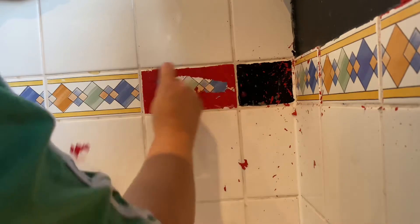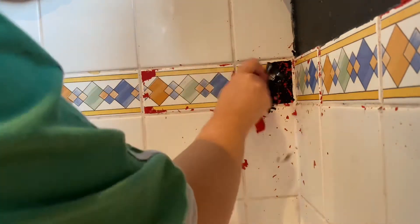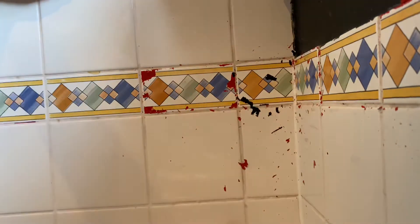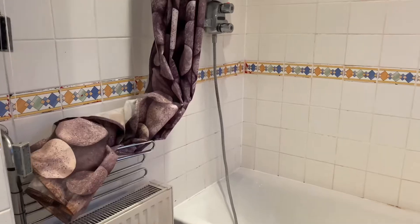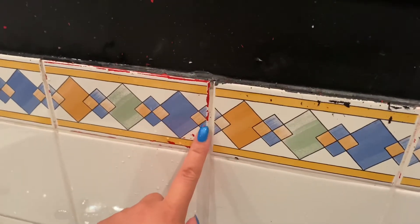I used just a credit card and a scraper — as you can see in the next clip, I tried a couple of different methods and that worked best. I've got the majority of the tiles scraped off. There are only tiny little bits in the corners which I'm going to tackle later, but in general they are all off so you can see the original tiles underneath.